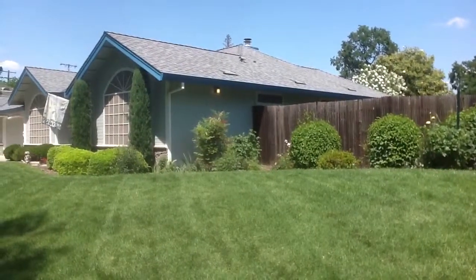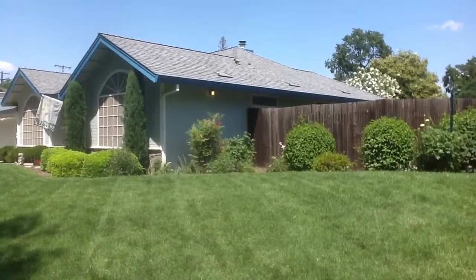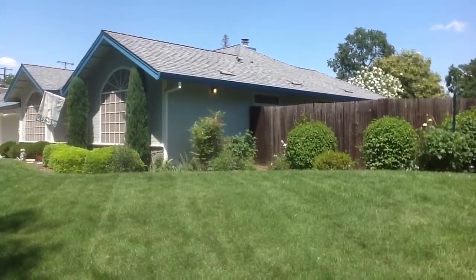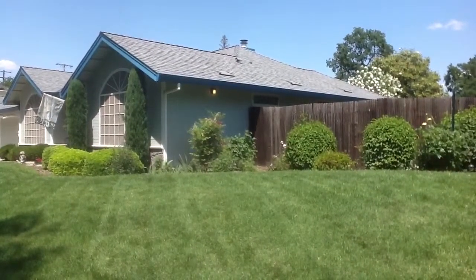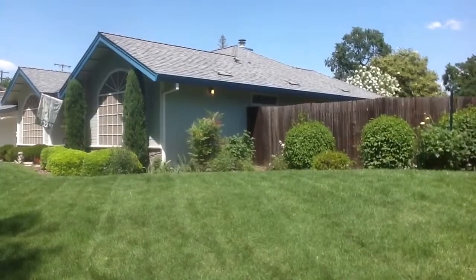Whereas it did not have any eave vents for some reason — it wasn't put in originally. And the customer didn't want to mess with cutting out the screens and putting in screen vents. So we opted toward the O'Hagan vent, which gives you a good example of what it would look like.